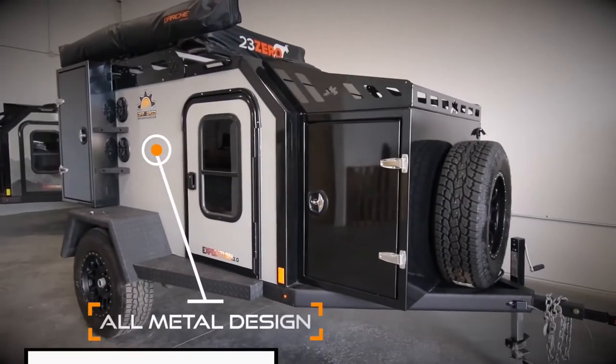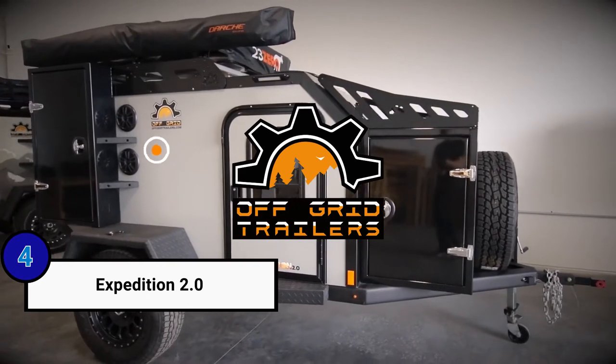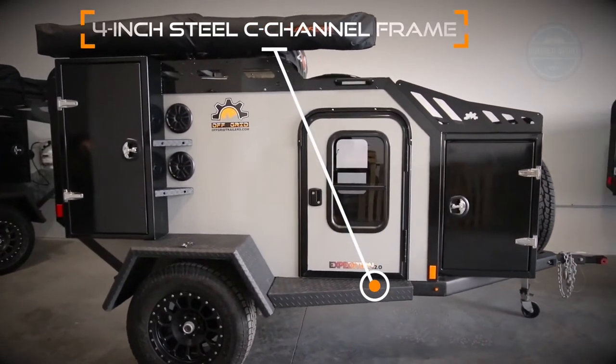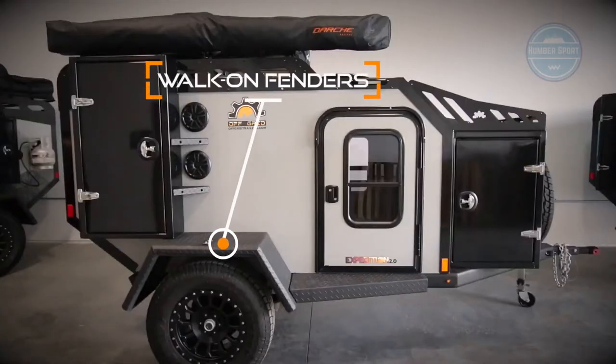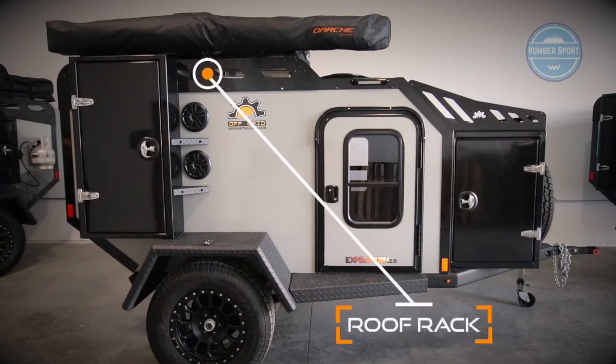The Expedition 2.0 is an all-metal design with no wood. We custom build our 4-inch C-channel steel frame to ensure strength and durability when off-roading. The fenders on the Expedition 2.0 can handle 400 pounds of weight and allow easy access to the roof. Each trailer comes with a heavy-duty roof rack to store all your gear.